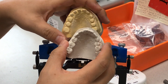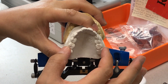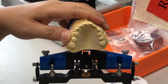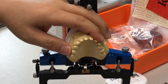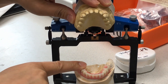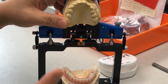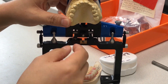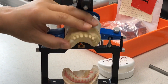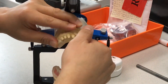I recommend before all prep, probably prep both sides. They prep and here is the existing — take a bite from prep, same as the prep bite. Then you can cement it after relining it, and then take the bite. Cement it and then take the bite.